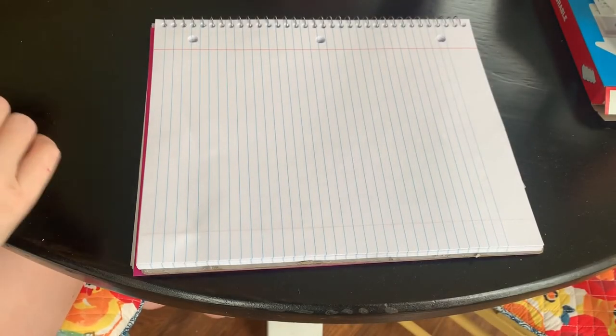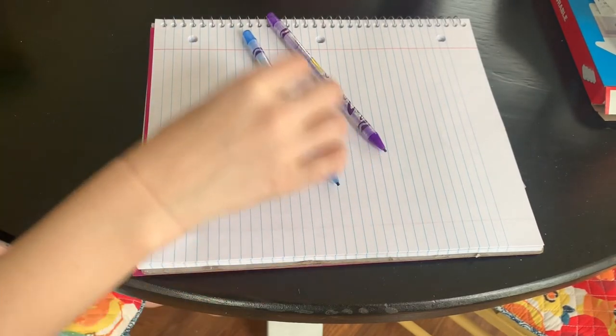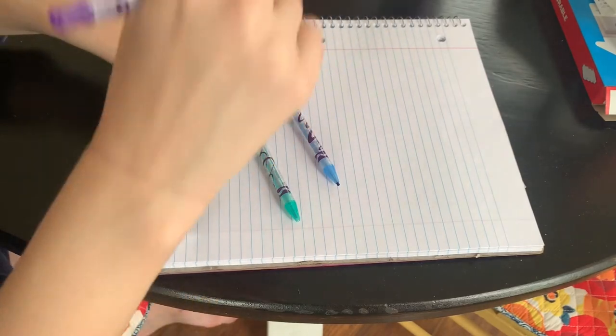Now pick three of your favorite colored pencils. I'm going to use purple, I'm going to use blue, and I'm going to use this pretty green color. I think I'm going to use purple first.